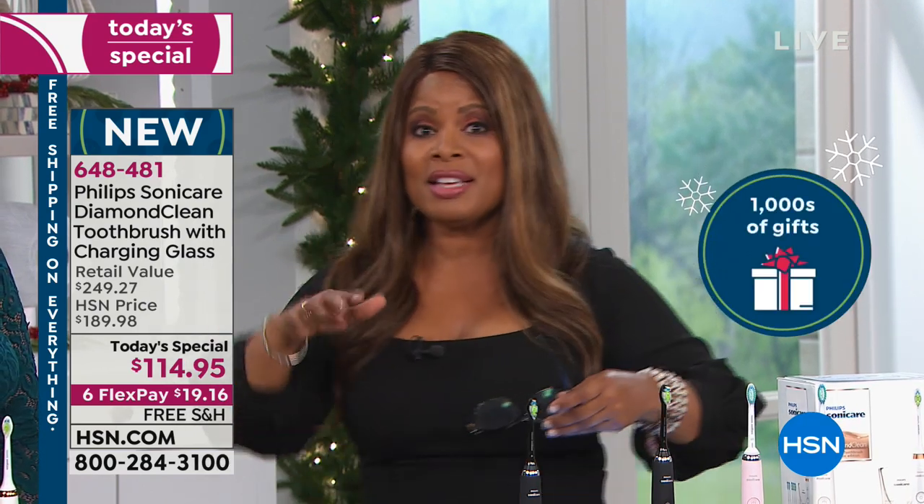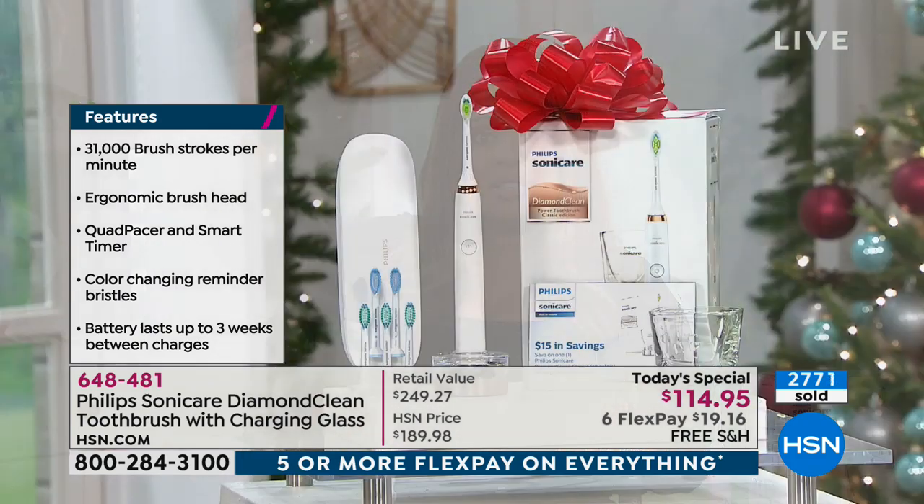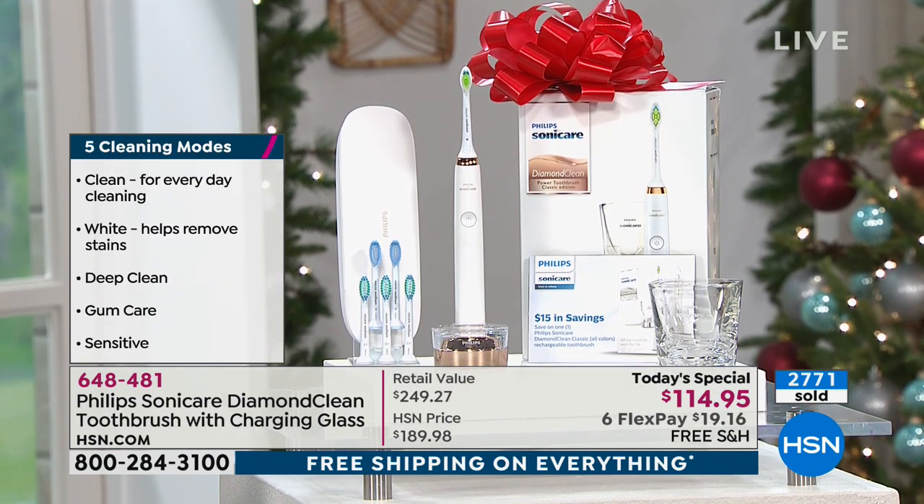Whenever I go see the dental hygienist, I always see a Sonicare toothbrush on their counter. I've never thought about buying one at the dentist's office because by the time I've paid for whatever work I'm having done, I don't want to make another investment. So for me, on a day like today where you're not at the dentist's office, not under the pressure or the stress, you've got $20 to get this technology. Tonight I'm offering you a chance to get one of their highest — they only have one toothbrush more expensive than this, and it uses a smartphone, it's over $300. This one is right underneath it.